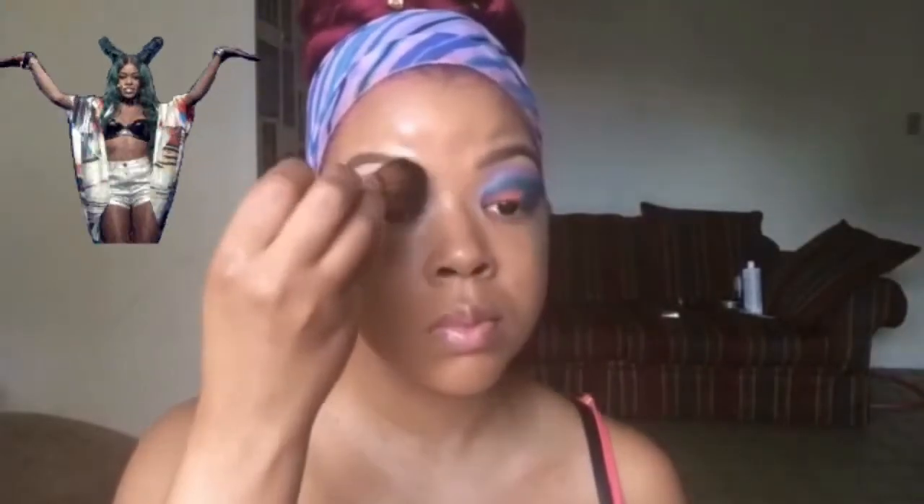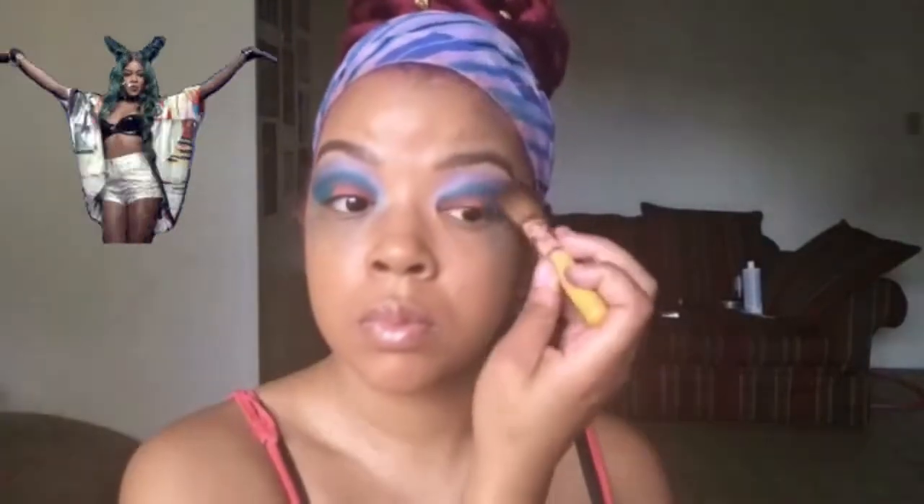Now I'm going in with my blending brush and just blending — blending well so you won't have any harsh lines left. Now I'm going in with the pink underneath my lower lash line.